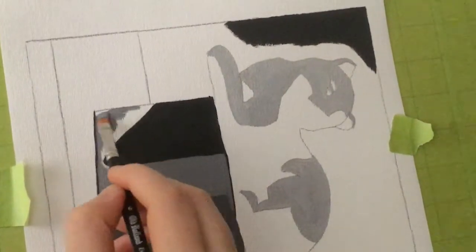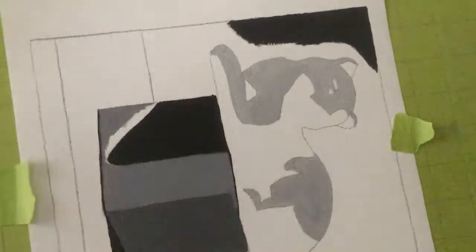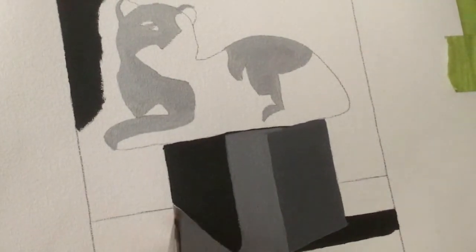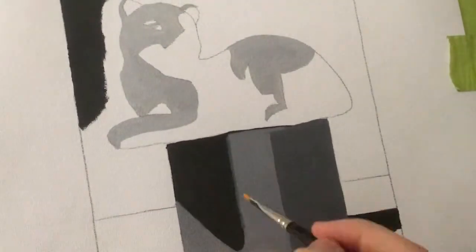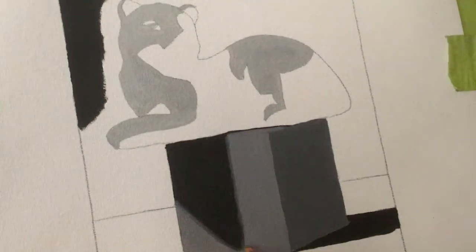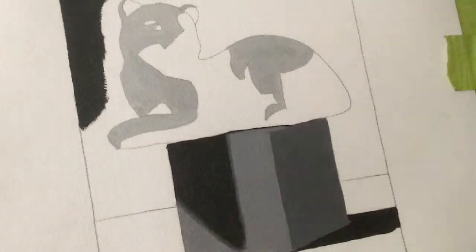Kevin has said before that when you're painting, you don't think 'I'm painting an eye' or 'I'm painting a nose.' You think instead about the individual shapes, shadows, edges, values, colors. If you're doing black and white, it would just be values; if color, values and color. You don't think 'this is a nose, this is an eye, this is a leg, this is a tail.' But I still kind of try to think in that way a little bit.